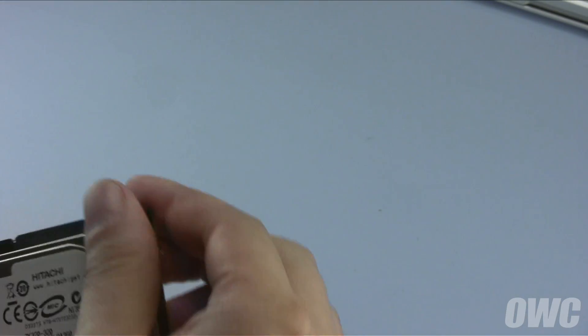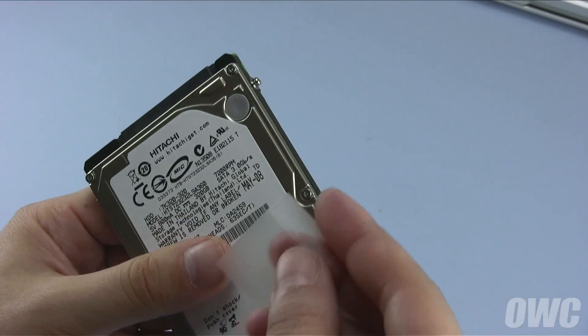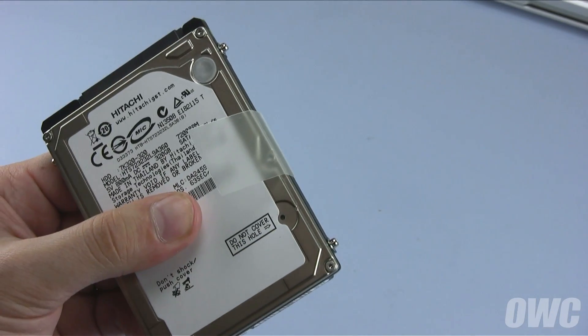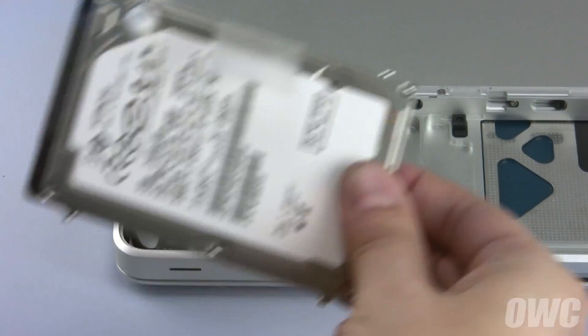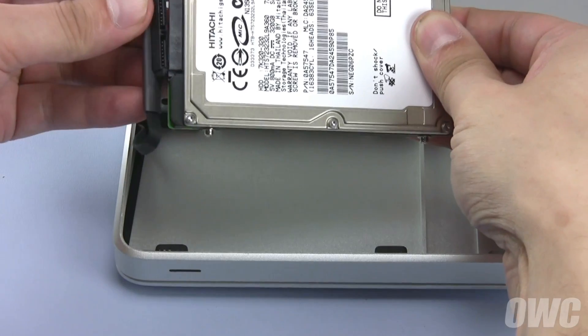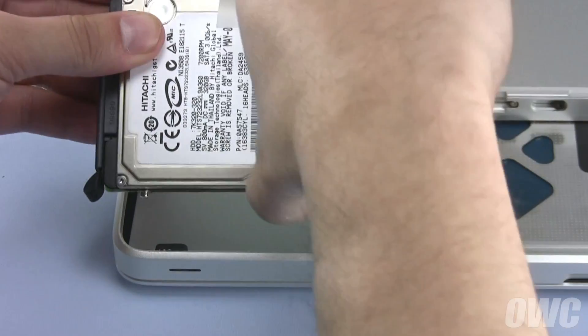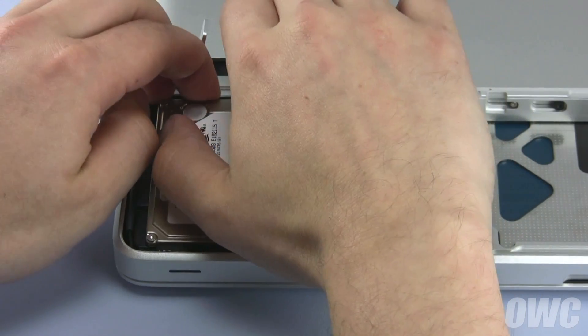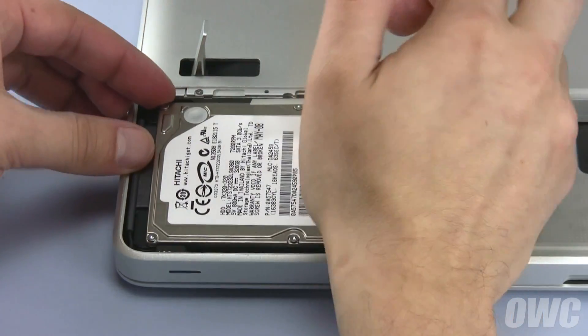Next, attach the plastic pull tab to the new drive in the same position as it was on the old one. There should be enough residual adhesive to allow it to stick. Then, attach the SATA connector to the new drive. You can now set the drive into the bay, making sure that the mounting pins line up with the appropriate slots in the bay and that the drive sits flat.